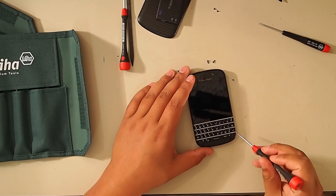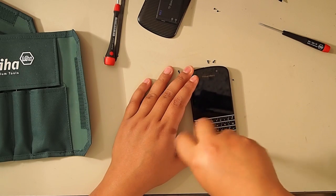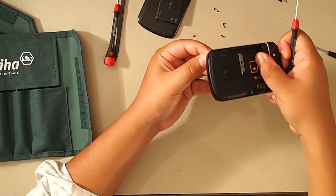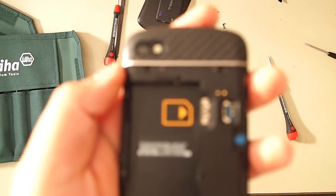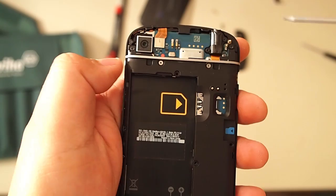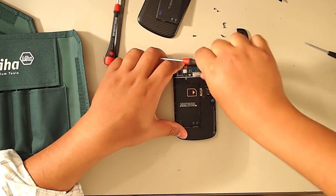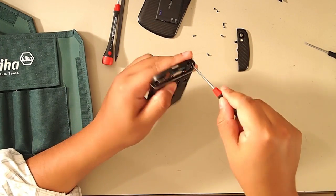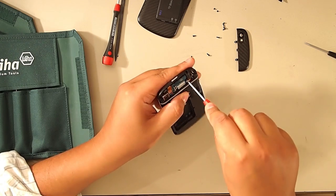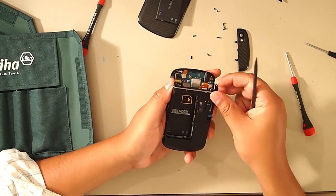Now we're going to remove the two screws on the bottom. Make sure you remember where the screws go — they're not all the same length and they go in pretty specific places, so keep track of where you took them out of. Now slide up the little camera cover. There are two screws to remove here. I'll also unscrew the headphone jack screw. You're going to unscrew them all. Now the back housing will come right off.